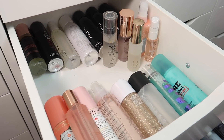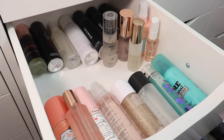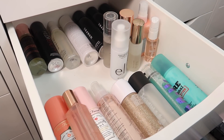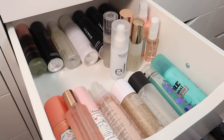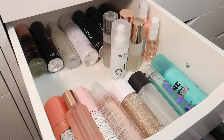Getting down to the last few — I have the Elf Stay All Night Micro Fine Mist and the Elf Dewy Coconut Mist. The Dewy Coconut one works but the Stay All Night sprayer is broken, so I have to declutter that one. I also have the Elf Oil Control Primer Mist — I'm going to declutter that too since I never really use it.